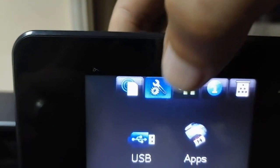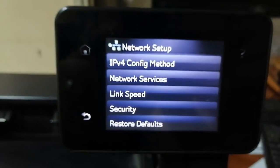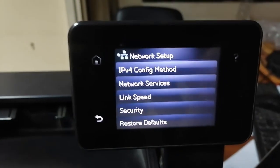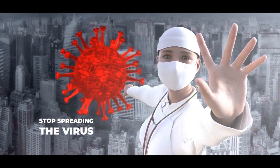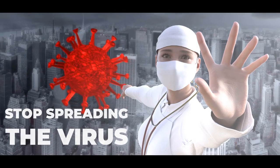وعلشان أتأكد إن الباسورد اتمسح وإتعمل لها إعادة ضبط مصنع، هدخل تاني على الإعدادات. هلاقي إن إعدادات الشبكة اتفتحت معايا ومطلبتش مني باسورد. وكده نكون وصلنا لنهاية الفيديو معانا النهاردة، وشكرا لكم والسلام عليكم ورحمة الله وبركاته.